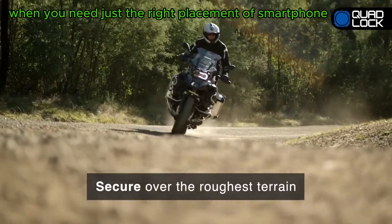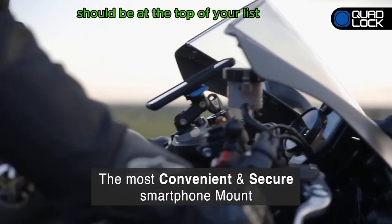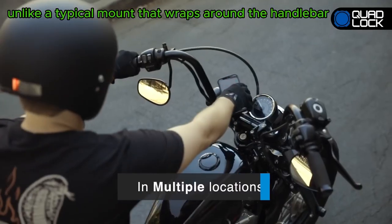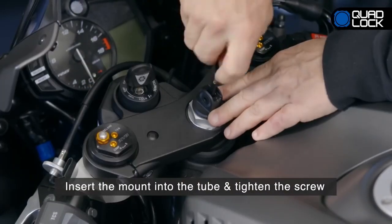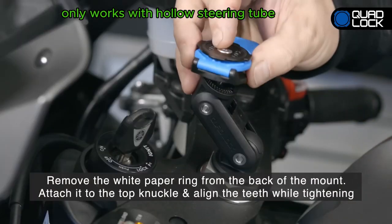When you need just the right placement of smartphone mounts on your motorcycle, the fork stem mount by Quad Lock should be at the top of your list. Unlike a typical mount that wraps around the handlebar, this one is securely attached to the tube of the motorcycle's fork stem. Bear in mind that such a mounting method only works with a hollow steering tube.